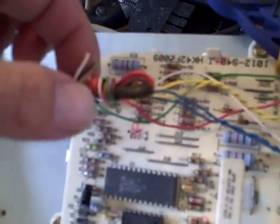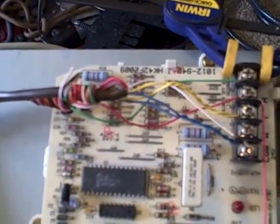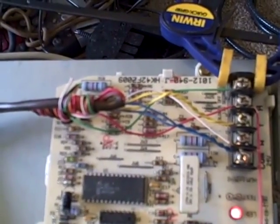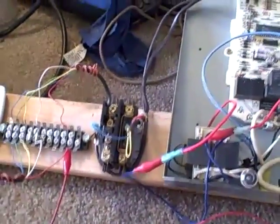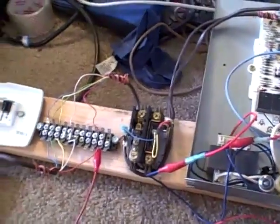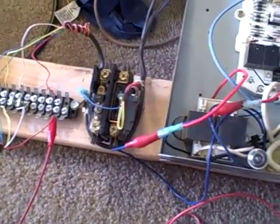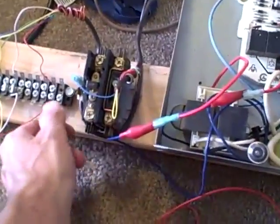You could test the power to the orange — the reversing valve — to see if you have a short there. And if it's a reversing valve where you have a short and it's not in the line between here and there, sometimes it could be the board outside, or you could have a compromised coil on your reversing valve as well. There are other possibilities.